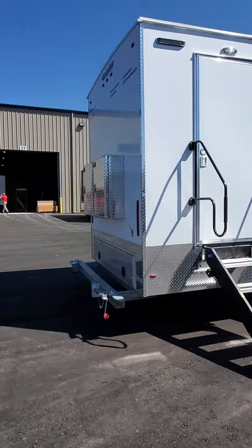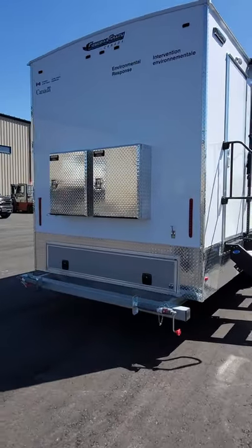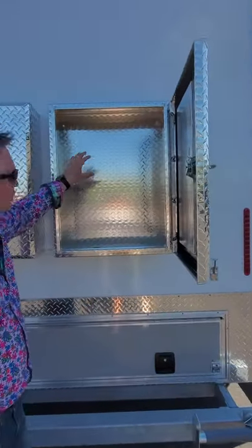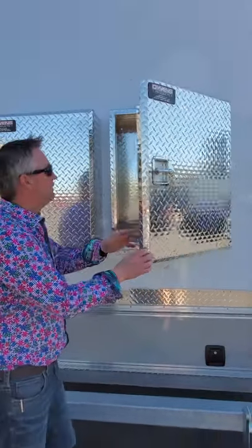As we roll around to the back, you'll notice the checker plate carries on, and we've added two checker plate toolboxes on the back that allow for more storage. You can hang your cords in here, blocks, anything like that that you need for the setup.